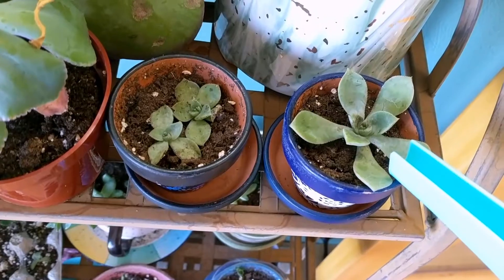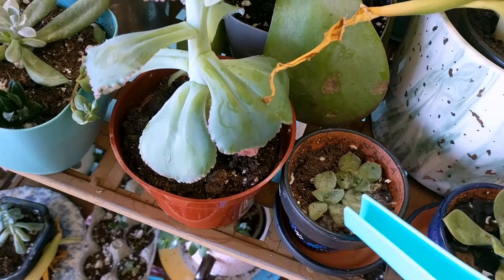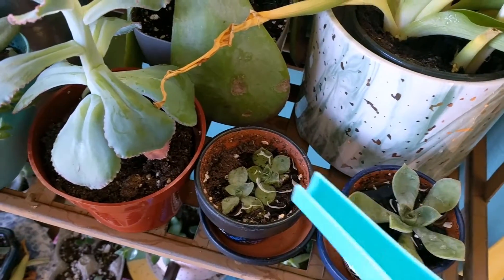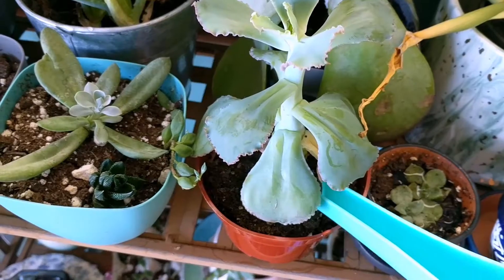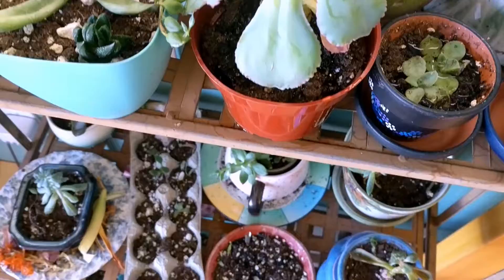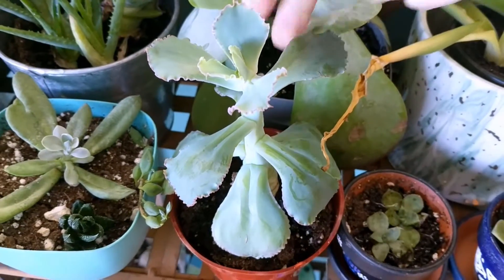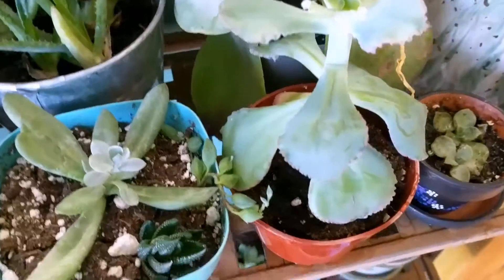I'm sorry I didn't get to show the Sun Star while it was in bloom — it was a very pretty bright orange. At the end of this watering cycle I'll make sure all the water is off. I don't remember the name of this next guy, he's also pretty new.